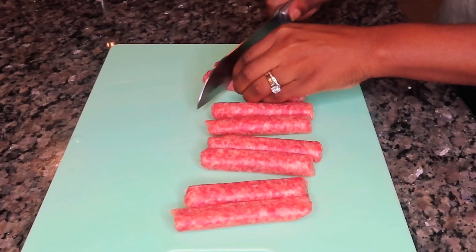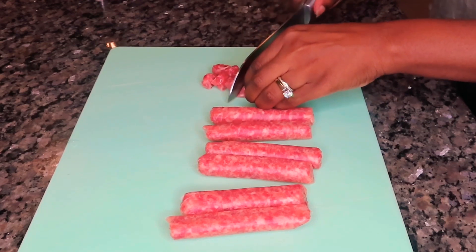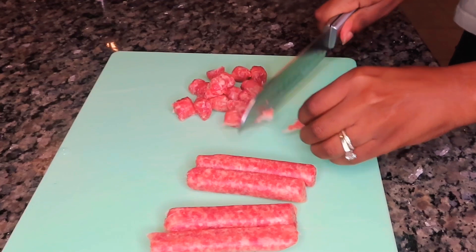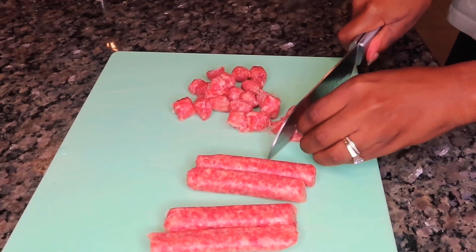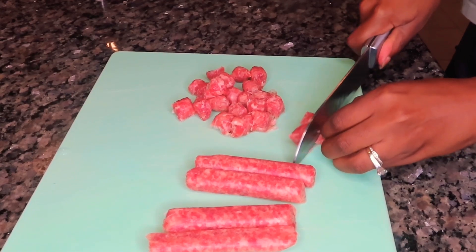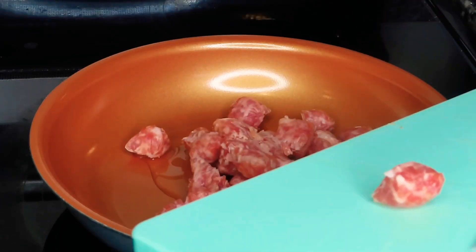The first thing I'm going to do is prepare my sausage. I'm just using regular breakfast sausage, but you can use any type you want. If you want to get real fancy, you can use some chorizo — that will be super yummy — but I'm just using some good old Johnsonville breakfast sausage. We're going to put a little bit of vegetable oil in a pan and start cooking our sausage.